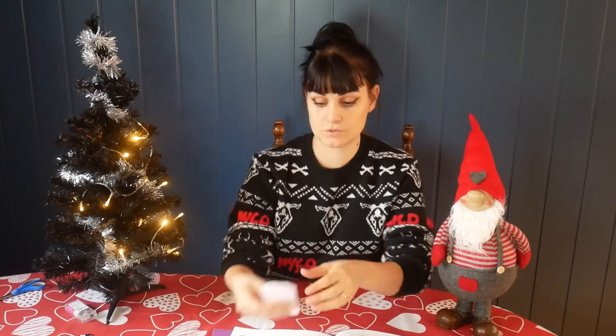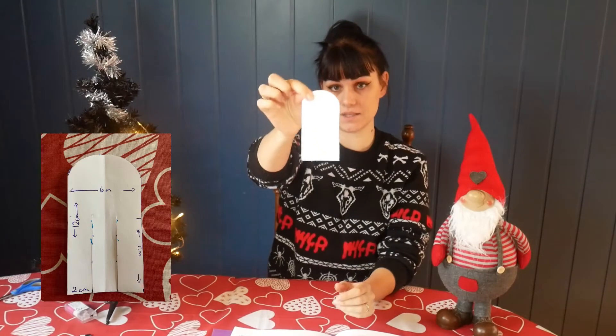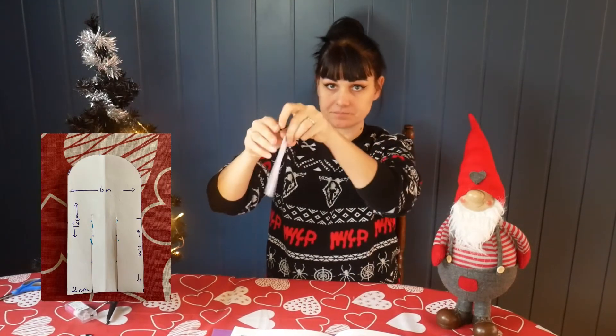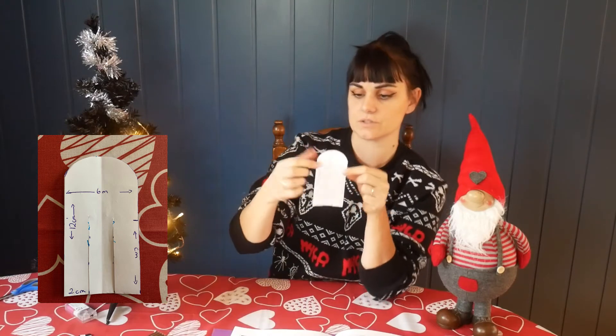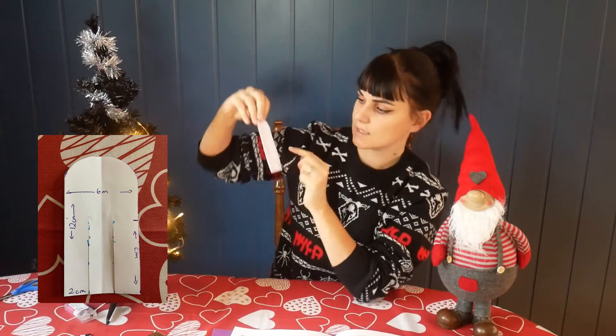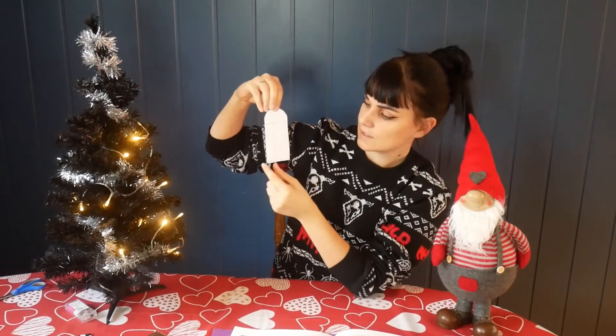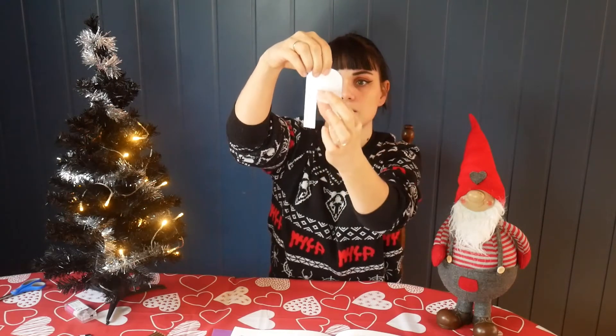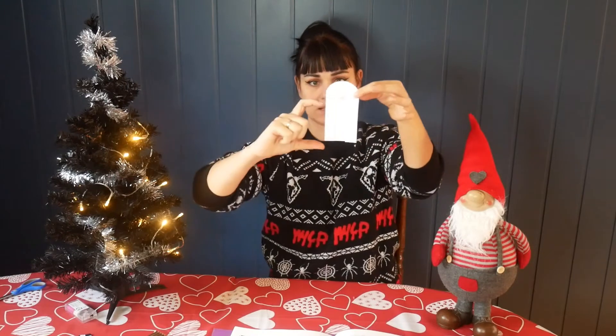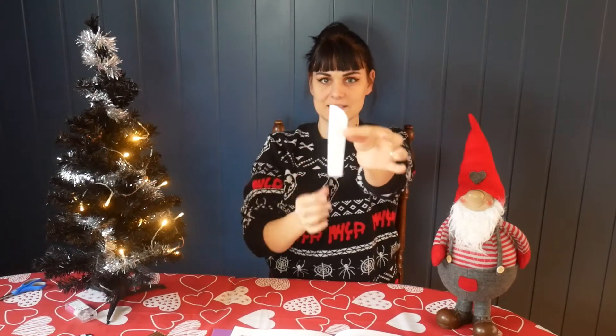The first thing you have to do is make a stencil like this. I measured 6 cm one way, 12 cm the other way, and I measure out 2 cm for these gaps. It's really important that this length is the same as this length. And if you are going to cut out this curve, it's easier when you fold it like this and cut it — then it will be nicer.